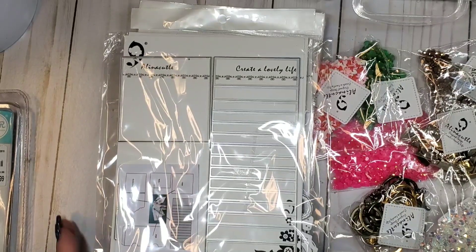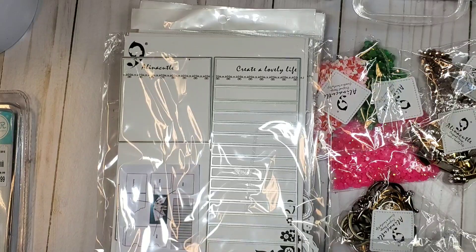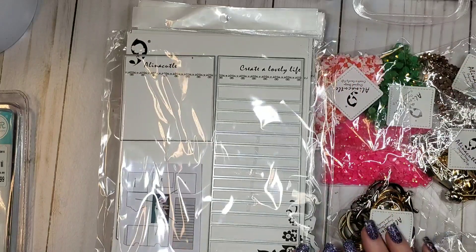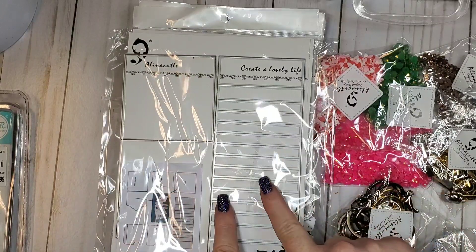Hi everybody, it's Ramona! I am here to share with you a huge Alina craft design team haul. I ordered these items and I'm super excited about the ones she sent this time around.